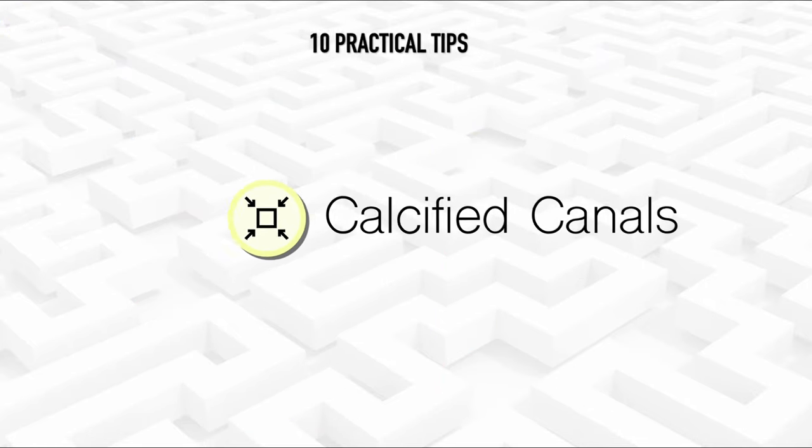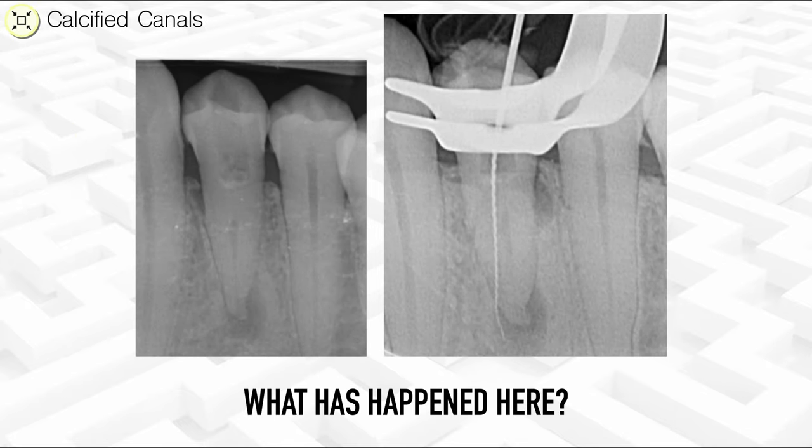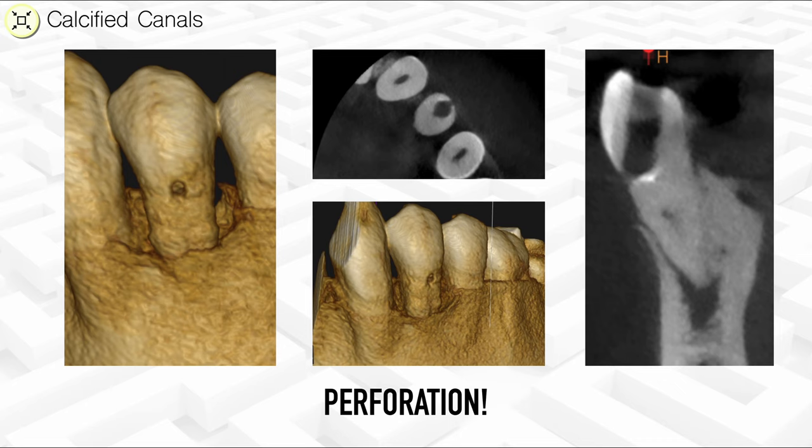Whenever you're finding it difficult to negotiate canals, give the file a small bend right at the end rather than a long bend — you'll be surprised how many times this works. Now let's turn to calcified canals, defined as having a narrower than usual diameter. Here is an extreme case: a patient referred with a perforation caused while trying to find a calcified canal orifice. A CBCT was taken to visualize the perforation, assess restorability, and locate the orifice, and ultrasonic instruments were used very judiciously to instrument down carefully to find it.